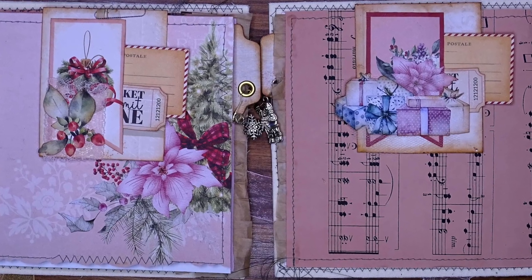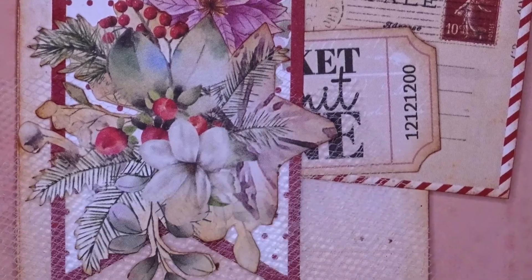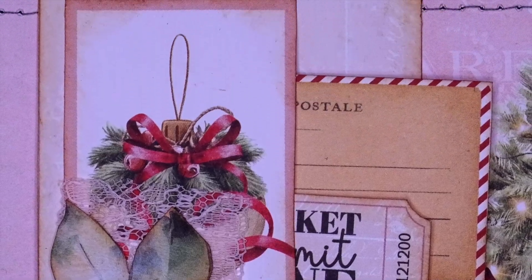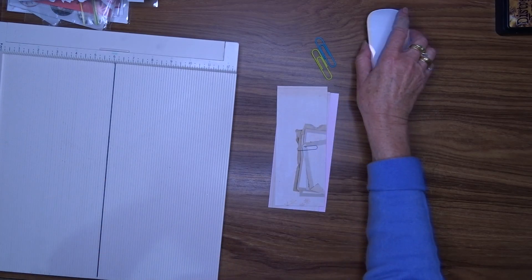Hello, Julie here and welcome to my YouTube channel. Today I'm going to make a couple of hidden paper clips for my two six inch Christmas journals. Okay, so let's get started.